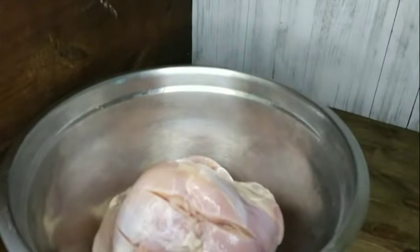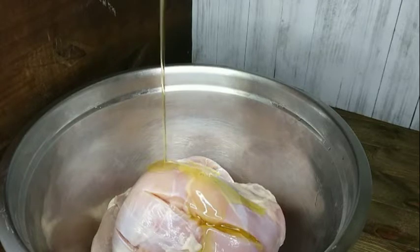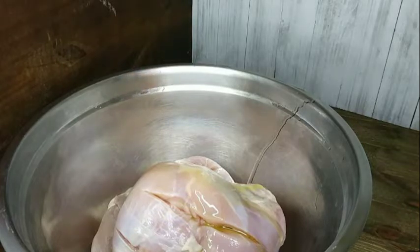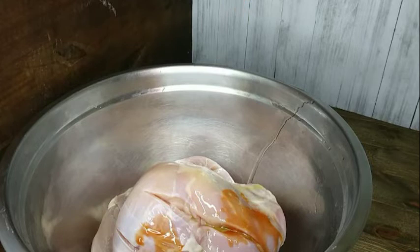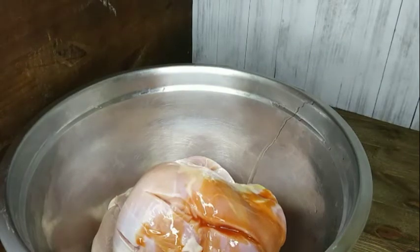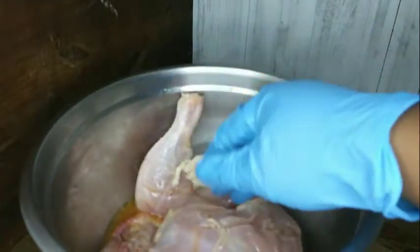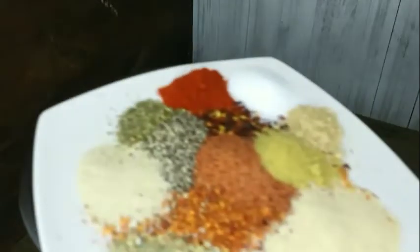It's gonna be spicy though — we're coming with the heat. I have three chicken thighs that I've washed, taken off the skin, and put some slits in there so the seasoning can get into the bone. I add my good olive oil, I'm adding some hot sauce, and then I'm gonna work that in.